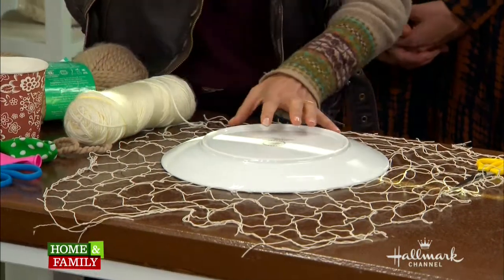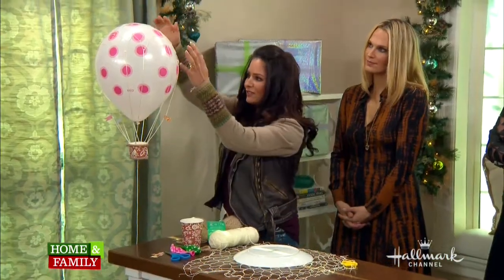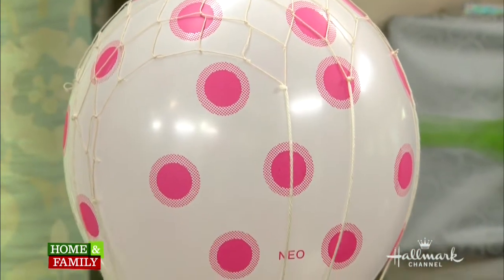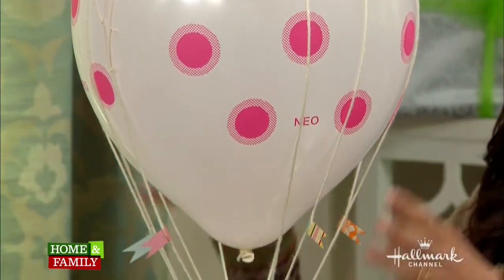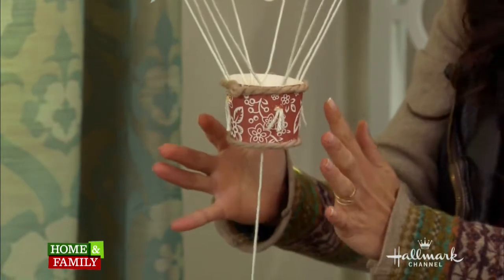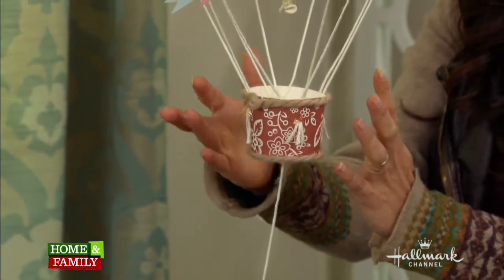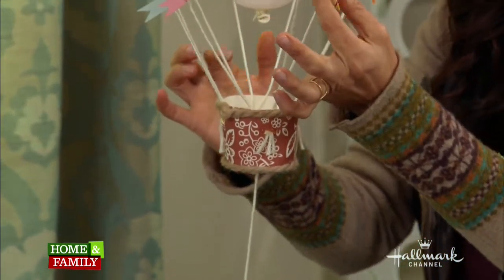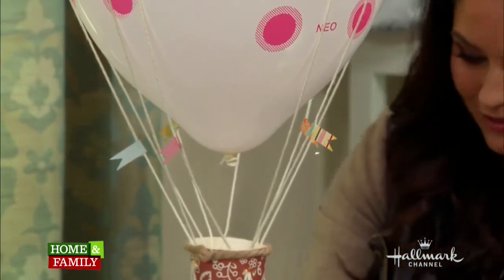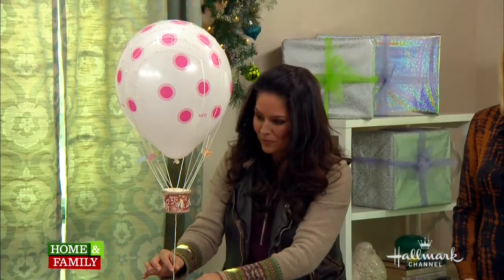Then take the whole piece and carefully place it over your balloon. Make sure your balloon is secured so it doesn't float away, because it will. Once you've done that, you can attach it to your cup — you can decorate your cup ahead of time. The last finishing touch is putting on your little flags. How did you put them on? Did they stick together? Yeah.